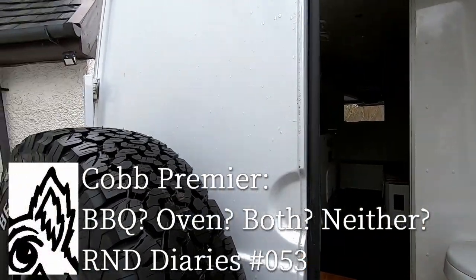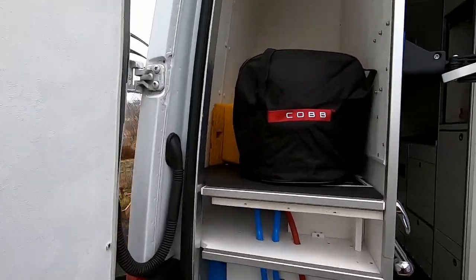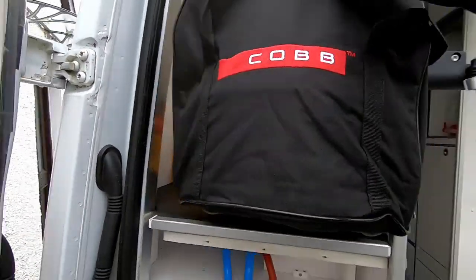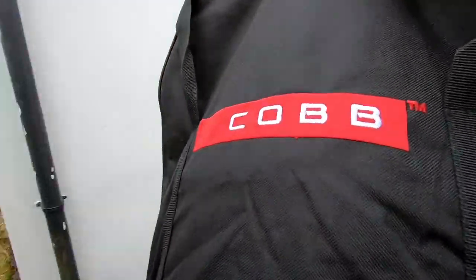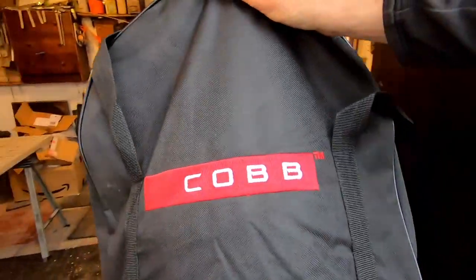I bought this Cobb Premier Cookup well over a year ago for my 2020 van trip to Scotland. Then along came the COVID pandemic and I had to self-isolate, so it's just been sitting in the back of the van since then. I'm just getting the van prepped for this season for when the travel restrictions are lifted, so I thought I'd give it a try and see if it lives up to the hype.